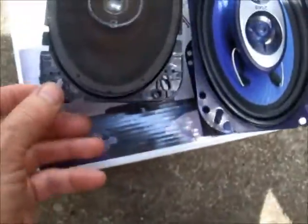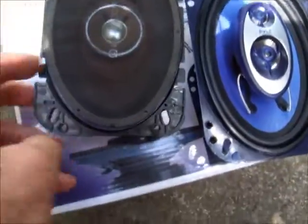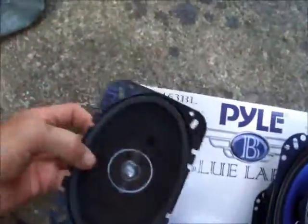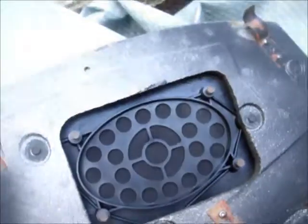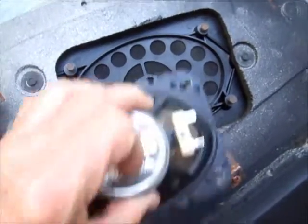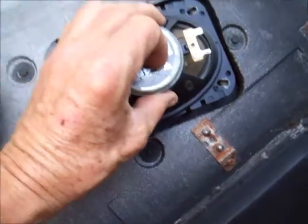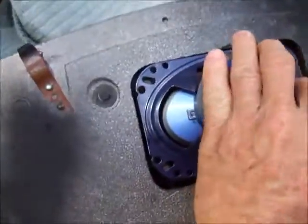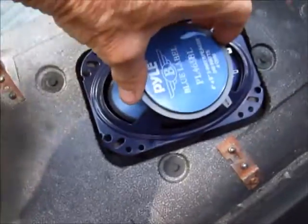You can use these old sleeves that were on the original speakers on the new ones. They basically fit exactly the same — there are four screws that hold the speaker in on the old Pioneer speakers, and the new speakers fit in the exact same holes.